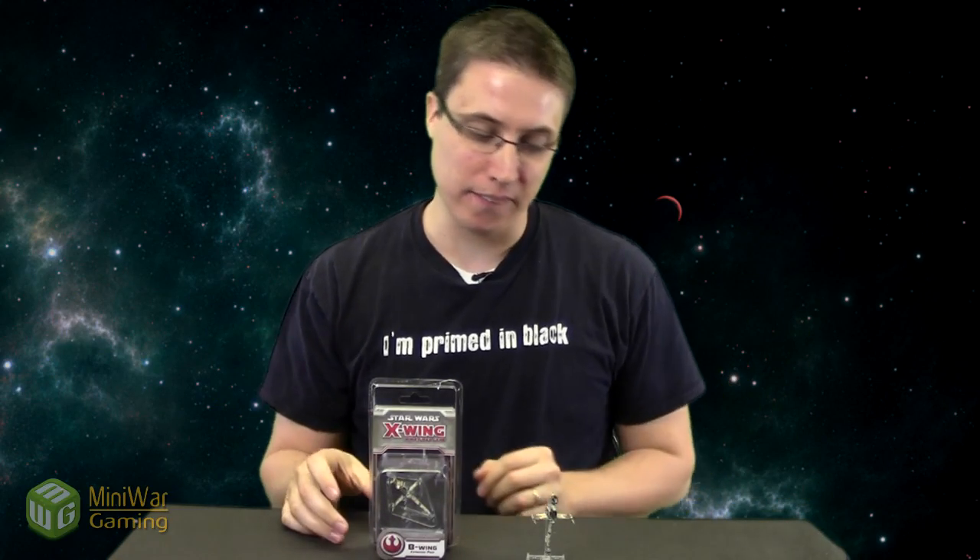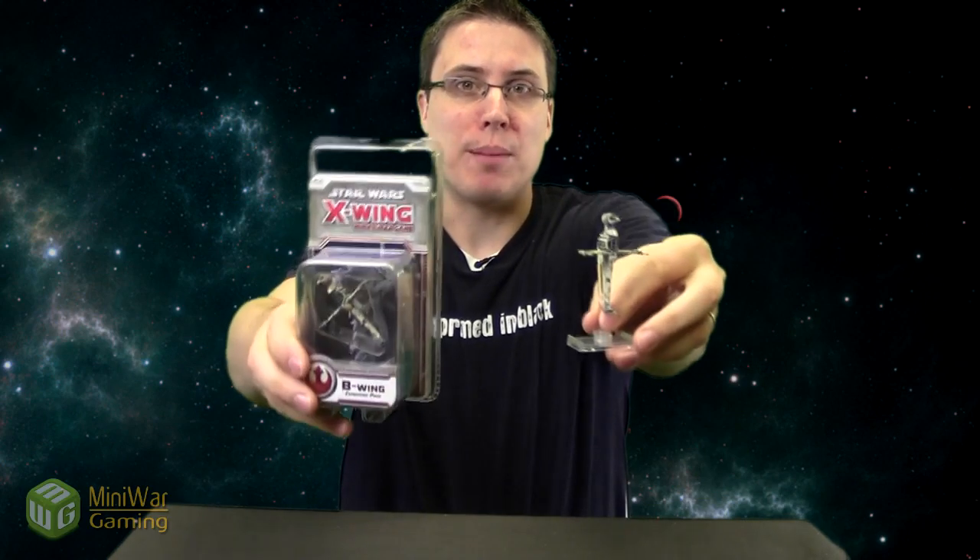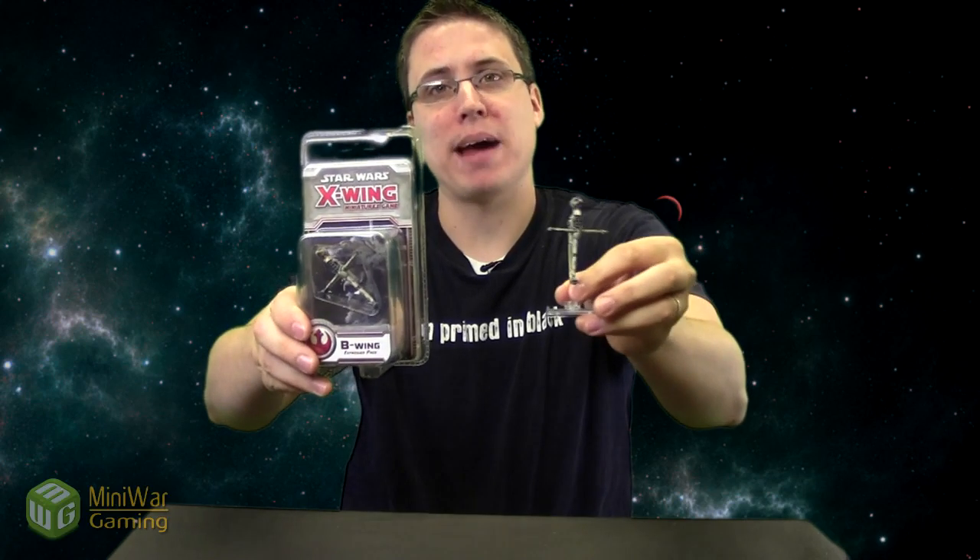Matthew here from MiniWareGaming.com bringing you another Star Wars X-Wing unboxing video. In the last one I did the TIE Bomber because it's a new one, so it only makes sense to do the rebel side — and that is the B-Wing expansion pack.